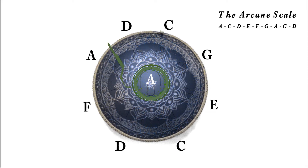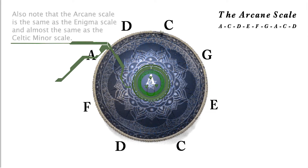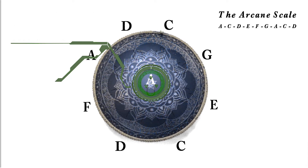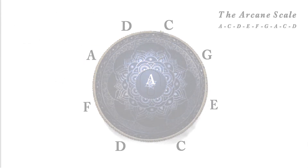So there you have it, the entire arcane scale in A minor. Not all steel tongue drums have double tongues like this one, or even triple tongues that some do have. Some steel tongue drums have a single tongue for each note.